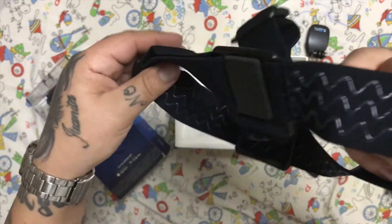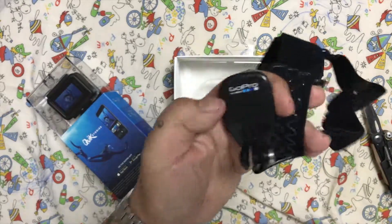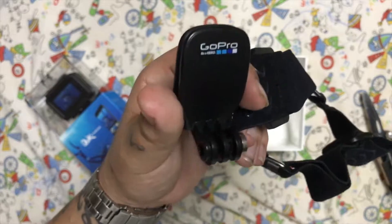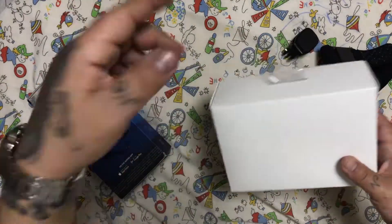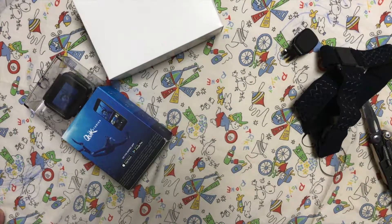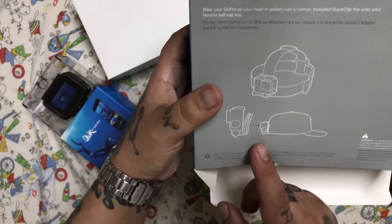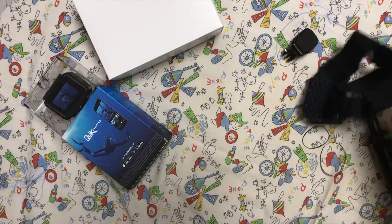It comes with this clip — you can mount it with your shirt or your cap. As you can see on the back of the box, there's the mount for your cap. Now let's unbox the GoPro itself.